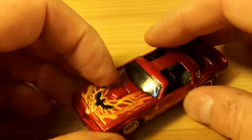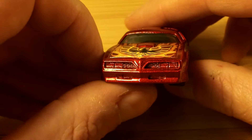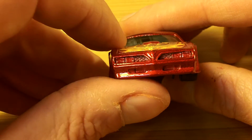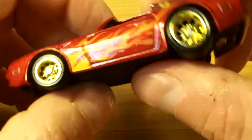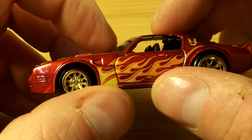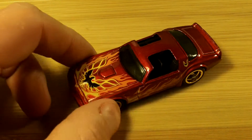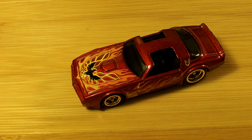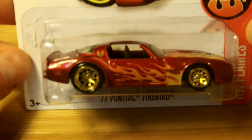It was just a simple wheel swap, but I think you'll probably see this car again where I'll go in and paint some details — like paint the grille, headlights, taillights, and probably the exhaust tips. That one was really simple. Here it is back in its card and blister, just like that — really nice.